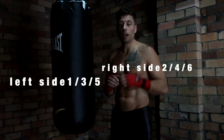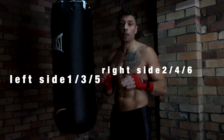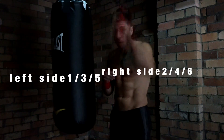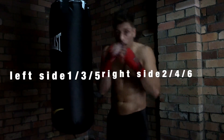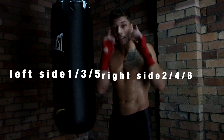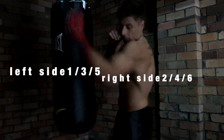Remember when you were in fourth grade learning about even numbers and odd numbers? It works the same with remembering the six basic punches. The left side of the body is all odd: the jab is one, the left hook is three, the lead left uppercut is five.